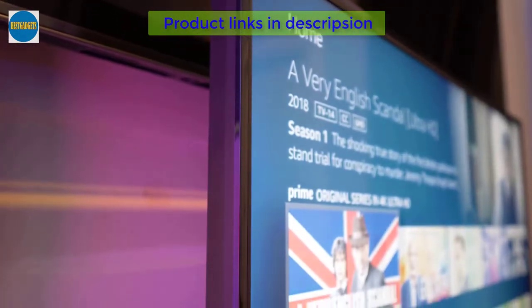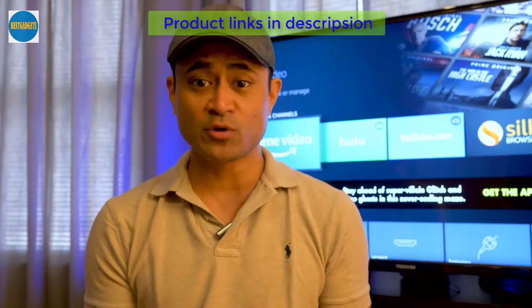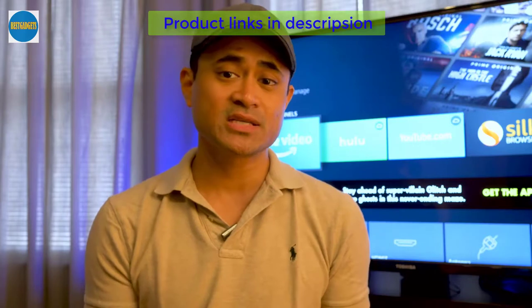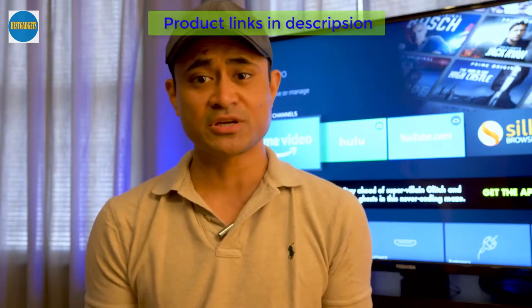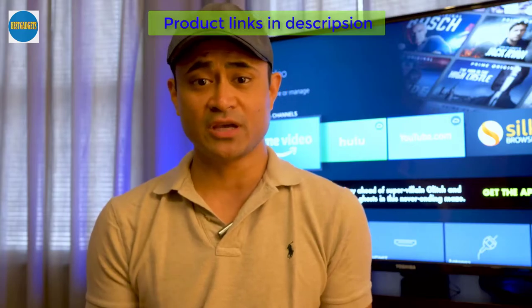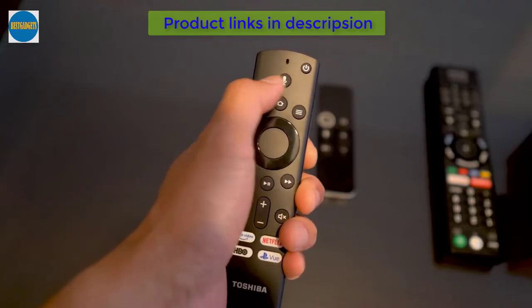The smart features are the main selling point here, and if you're a Fire TV or Amazon Echo user you should have no problem with this set. Since it has Alexa built in, you may be worried the TV is always listening, but rest assured Alexa will only activate if you press the microphone button on the remote — it's not going to be listening in on your private conversations.